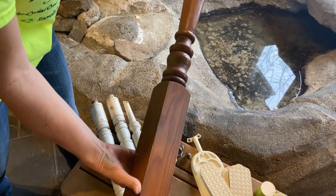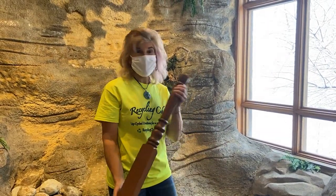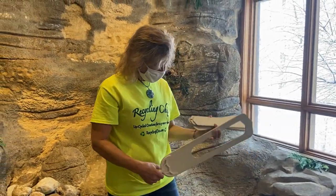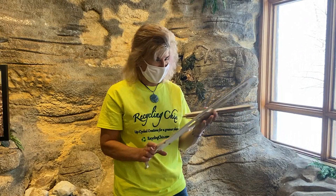Recycled materials are free. All this stuff here was donated to me by friends who just don't want to throw things out, so they call me. A friend of mine texted me and said, hey, I have a ceiling fan — would you like to do something with it? And I said sure, so I picked it up and it sat and sat and sat.